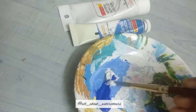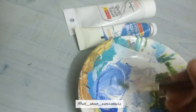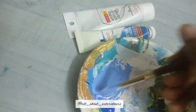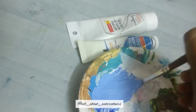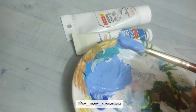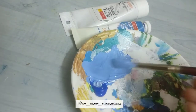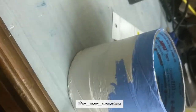Take some cobalt blue and white and mix them together — you could also go for a cerulean blue if you have it. This will give a nice tone for the sky. Once the colors are mixed well, apply the paint all through the surface of the stand. You can go for an even wash or a gradient sky.